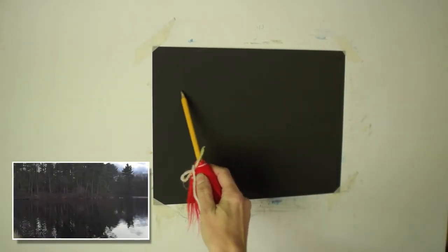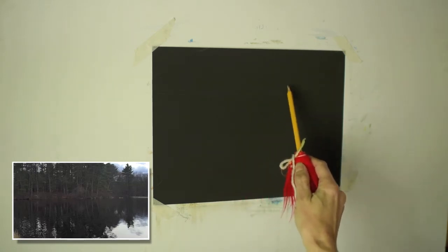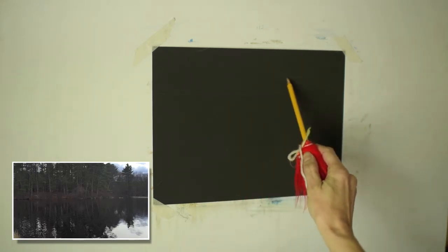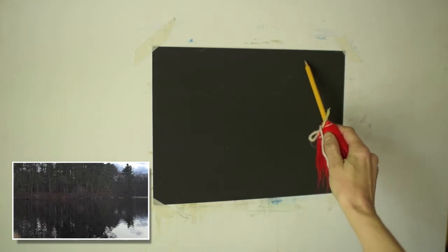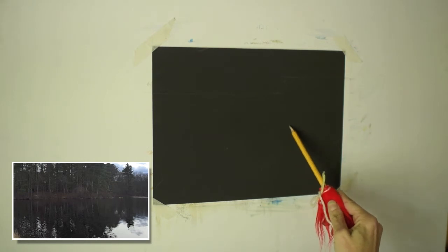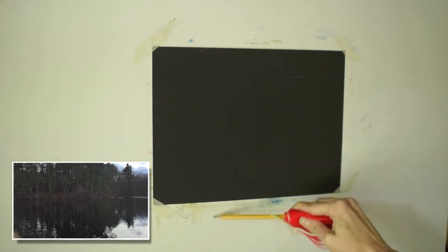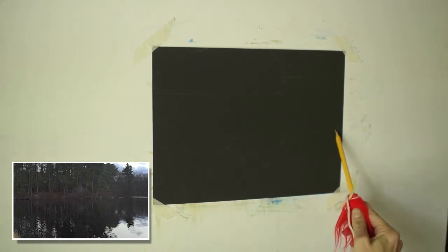Hey everybody, welcome to this week's video. I am painting today on a piece of 9x12 UART dark, and this is the 800 grit paper. So it's a much finer grit, and it has some really fun qualities to it. Since we've been talking about underpaintings lately, I wanted to paint for you a piece without an underpainting on a pre-toned paper.